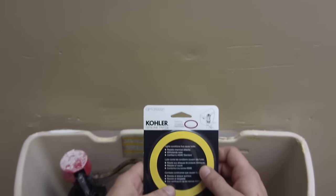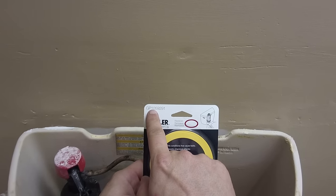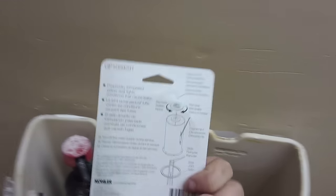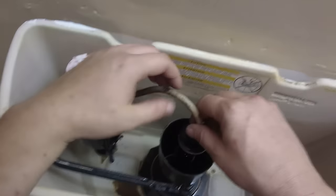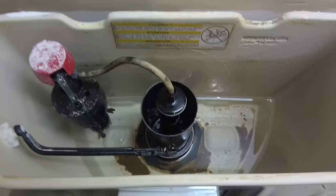Here's the part number for that ring — it's GP1059291. Genuine Kohler part, right there. Instructions on how to do it are on the back. It's just a rubber O-ring. I don't know how much it costs or where to find them exactly. We got them through a supplier, so please don't ask me where to get them from. I'd expect you to get them from Kohler. Our supplier has them but they only deal in commercial.